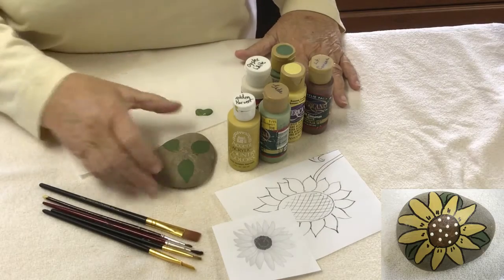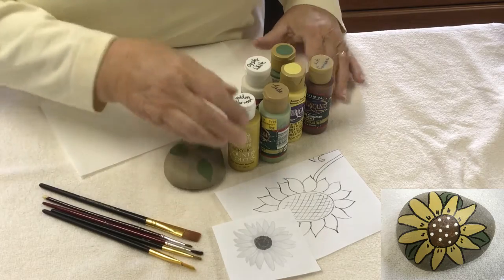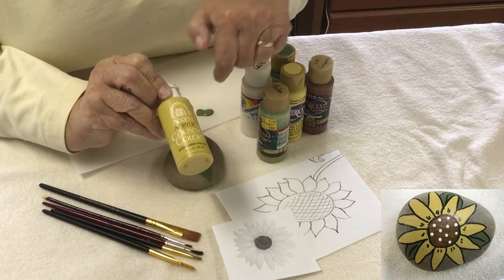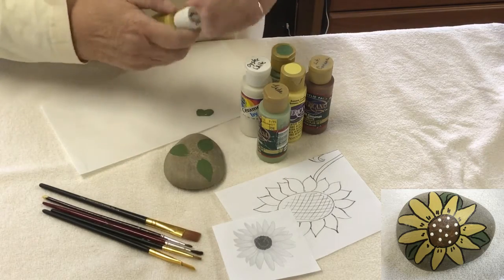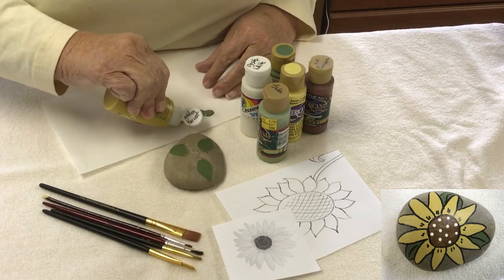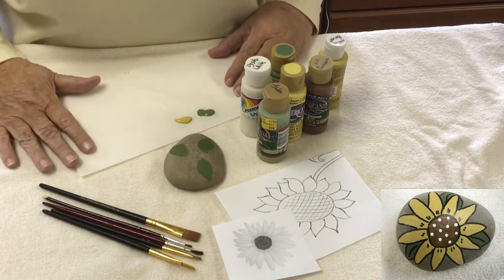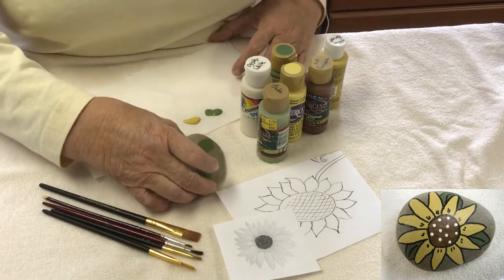Next up, we'll be doing the petals of the sunflower. You can see where the leaves have already dried. I washed my brush and we're going to proceed with this gold — Accent Brand Acrylic Country Color in Golden Harvest. Get any gold you like; you can tend more toward the yellows if you want, but some sort of a yellowish gold. I've put a little bit of paint on a piece of parchment paper — you could use any scrap of paper, an old envelope, anything you have sitting around.